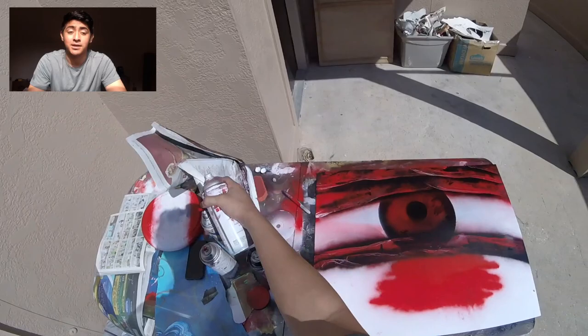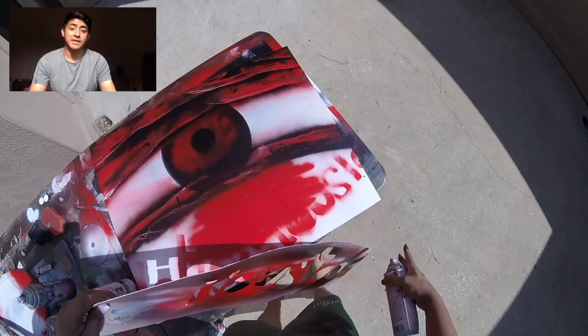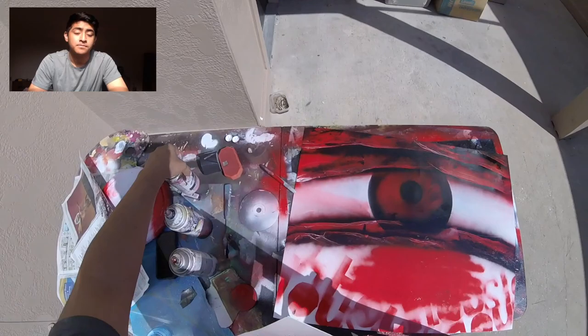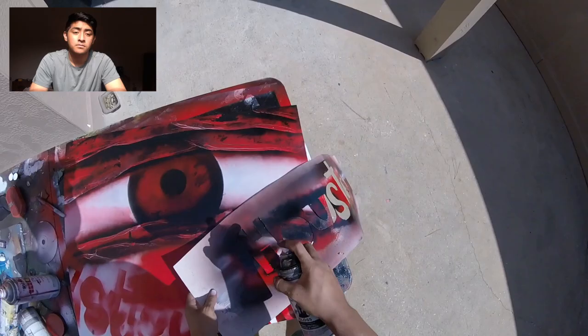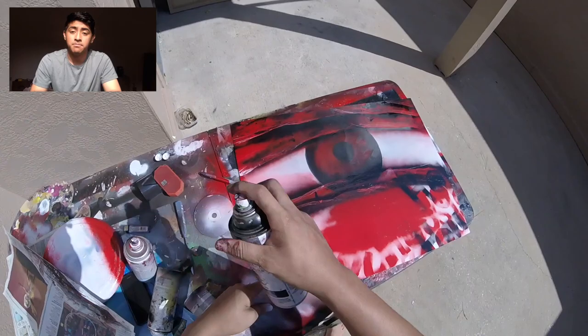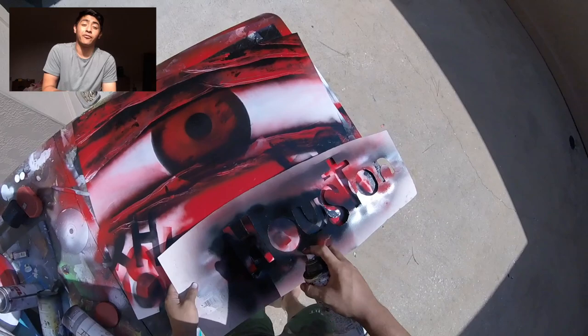We're going to start preparing to make our city. The city is going to be the color we sprayed for the first layer because we're scratching the paint. I have a stencil of Houston and I'm just making it look more graffiti type by taking the stencil and quickly doing a spray over with red and then with black to give it some sort of interesting graffiti look. It's okay that I'm adding layers that get covered — I'd much rather have the detail there so it can show.